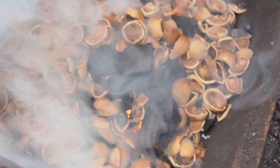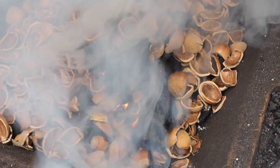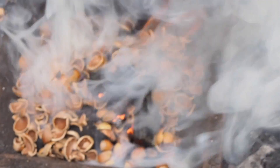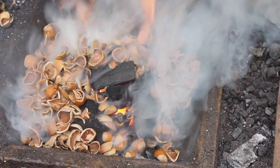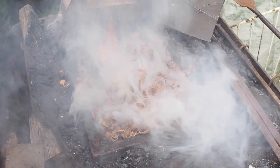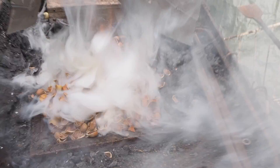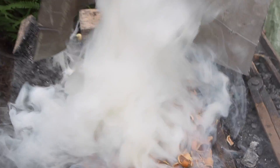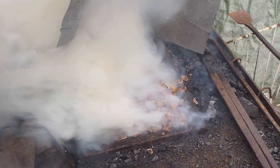They were obviously not quite dry yet, so it turned out to be very, very smoky. But once they catch on fire and the carbonization process is over, it's actually a very clean fuel. Not a very high intense heat fuel, I must add, but it's adequate for forging.